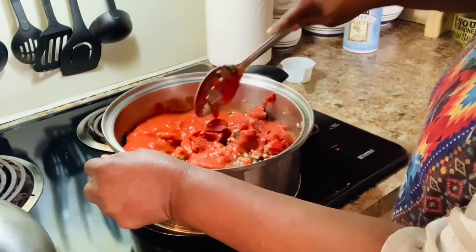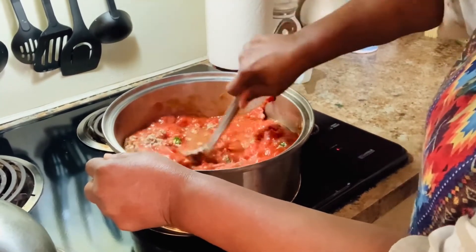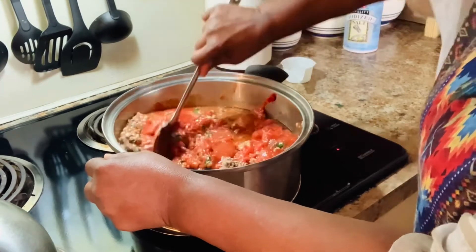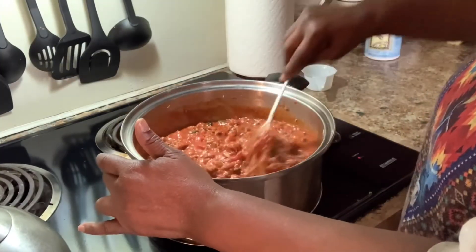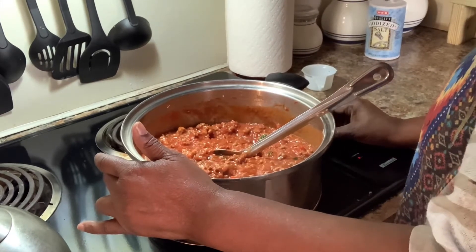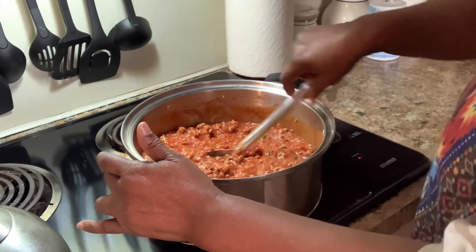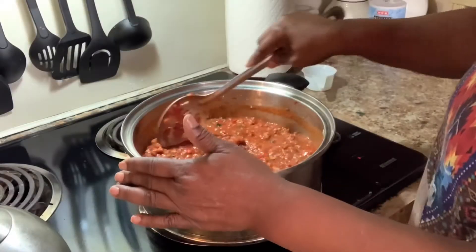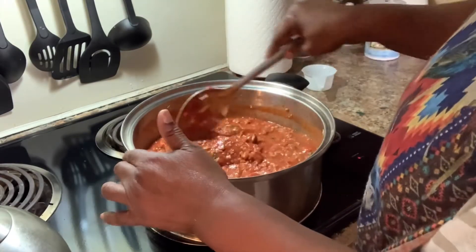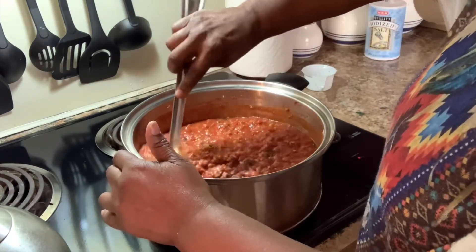We're gonna stir all this goodness together. Boy, this is smelling so good! Bring it to a good boil, then we're gonna turn the heat down because we want to let it simmer. I'll probably let it simmer for about an hour so all the seasoning can blend in real good.